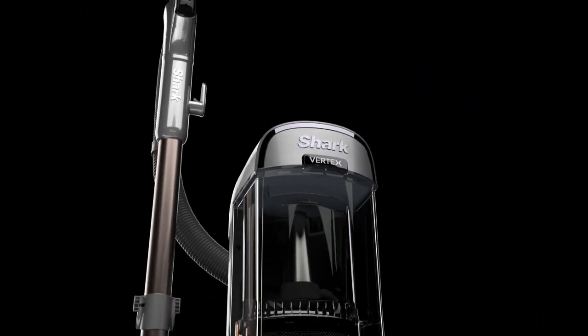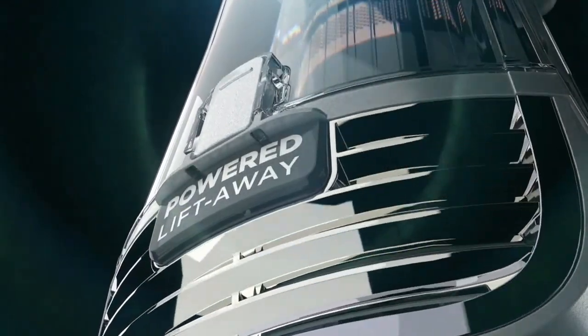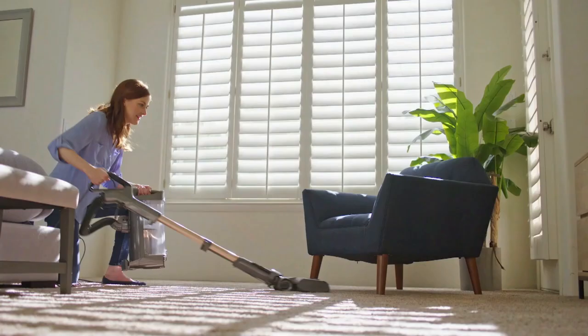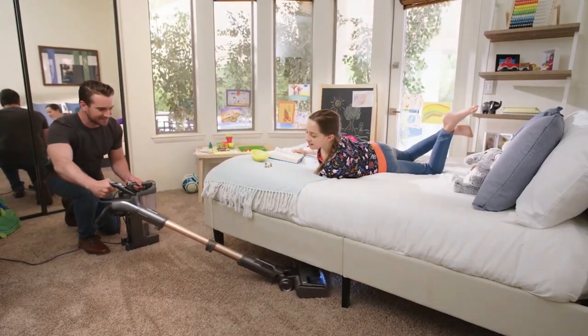Shark unleashes its ultimate cleaning machine — this is Shark Vertex. Designed, built, and powerful enough to be the ultimate tool for cleaning your home from top to bottom, faster, easier, and better than how you might be cleaning now.